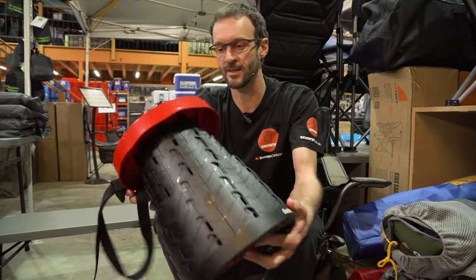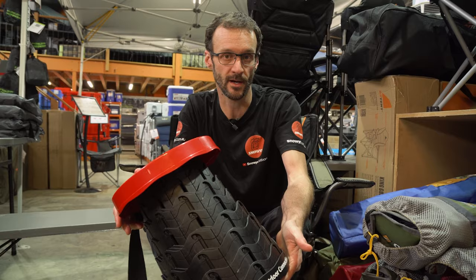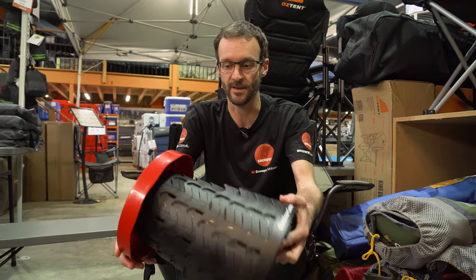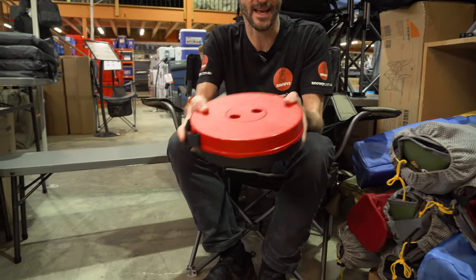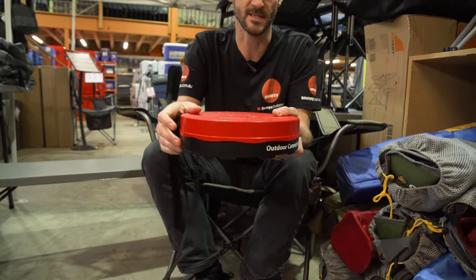Use it around home — it's not just for the campsite. You could use this sitting next to the bath at home while you're bathing the kids. Use it in the garden, or at sporting events as mentioned. Really versatile product. And when it's flat like this, you could probably slide it under your front seat — easy to pack into the car.